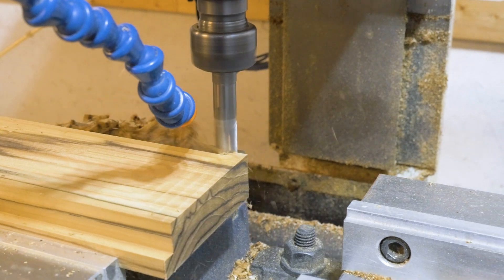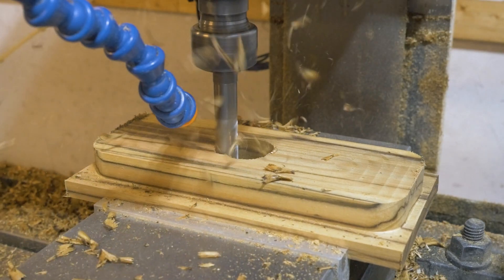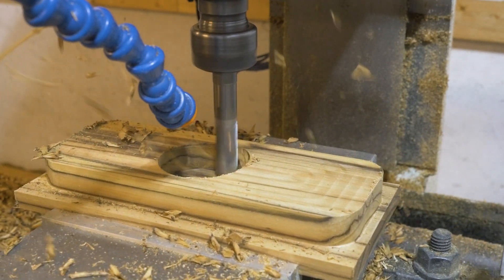By all measures, a benchtop mill like the PM30 isn't a terribly rigid or powerful mill for machining metals. But that's not true for machining wood. I've not yet found the limit, and I push the machine harder every time I'm cutting wood.